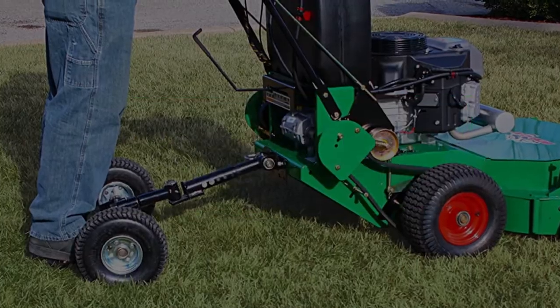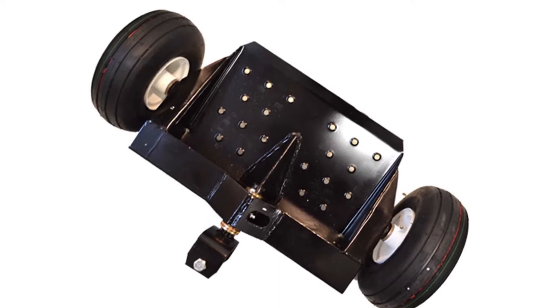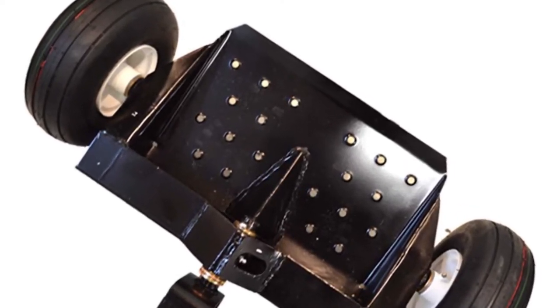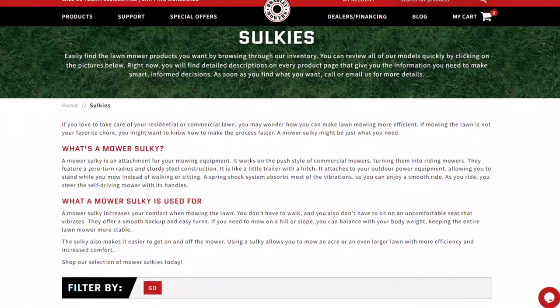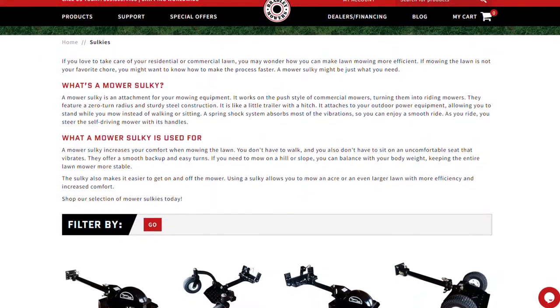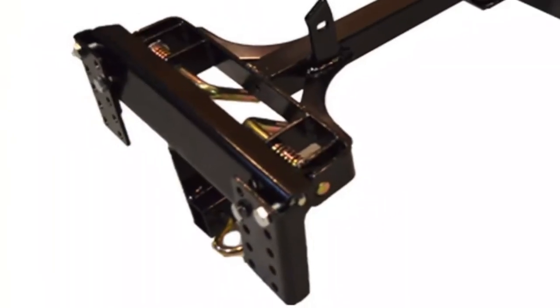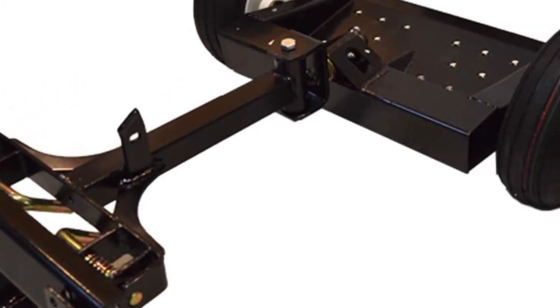First on the list, number 1: Bradley Mann Commercial Two-Wheel Sulky Velk. This commercial-grade sulky is one of the best around since it's made to handle a good deal of stress. The device has two wheels and is pretty versatile, largely because it can fit a good number of walk-behind mower brands. It's designed to maximize the overall speed of your mower, allowing you to work faster and fatigue less, especially when you're working on a large patch.